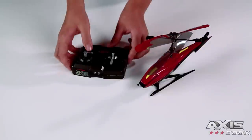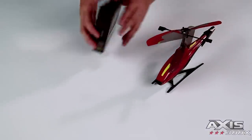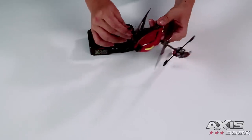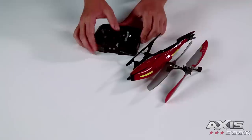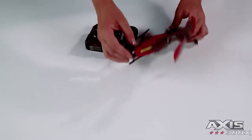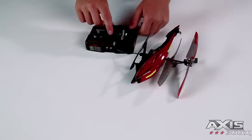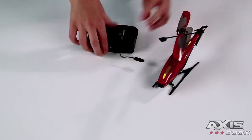Charging your helicopter: switch the controller and heli to the off position. Remove the charging wire from the storage compartment and insert into your helicopter as shown. Switch the controller to the on charge position. The red power light will appear on the controller, followed by the green charge light on the heli. When fully charged, the green charge light will turn off. Unplug the charging wire and store in the controller. Note that the red power light on the controller flashes when batteries are weak.